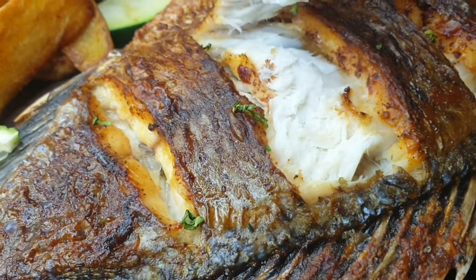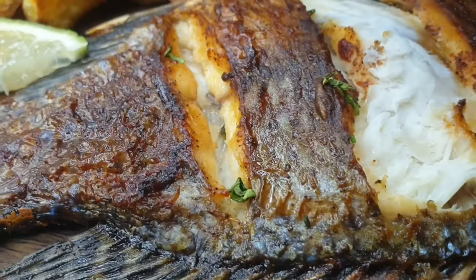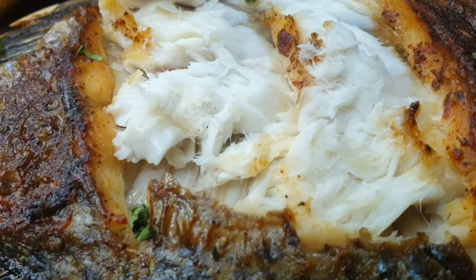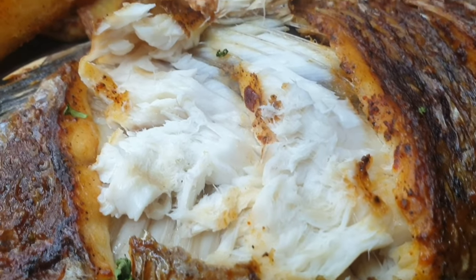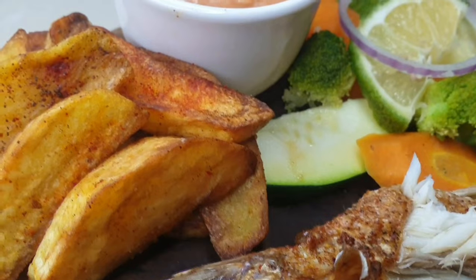Hi guys, welcome back to the channel. It's the Cooking Nurse, and in today's video I'm going to be dealing with the fish lovers. I'm going to show you how to make this super crispy, super succulent, seasoned-to-the-bone tilapia fish, and I'm going to be doing it in the air fryer.